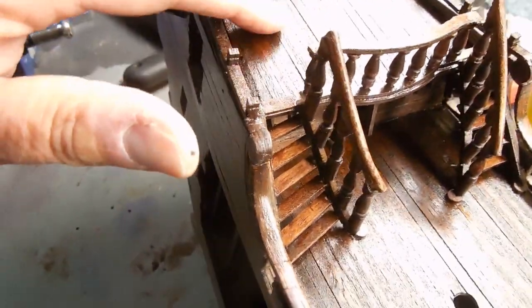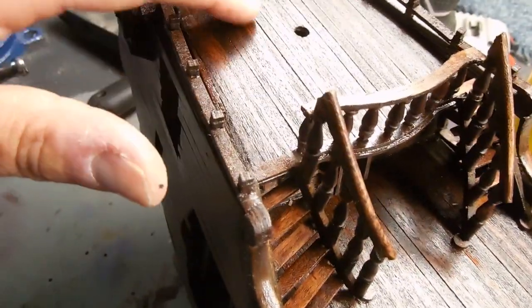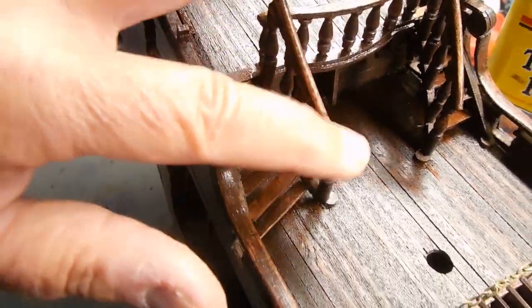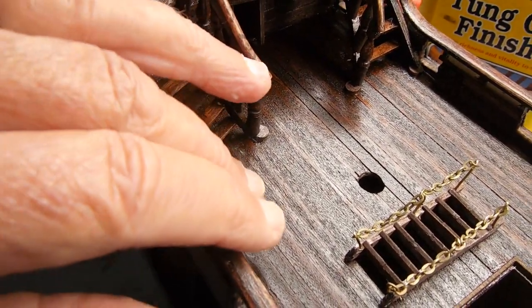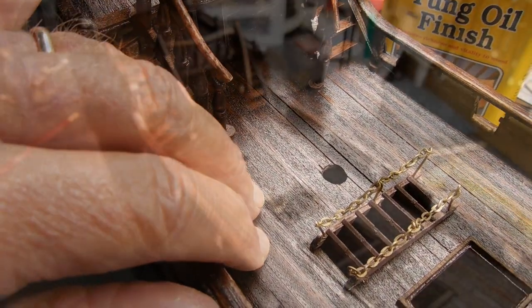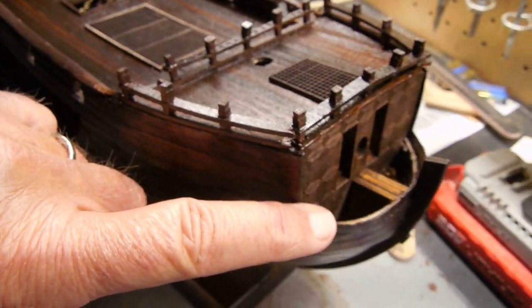The other thing I've done is I've begun to put on some of the tung oil on the deck. I also did the stairs and these rails. I've done two coats, and I'm going to put on a third, I think. So with those things well underway, it's time to start working on the bow of the ship.